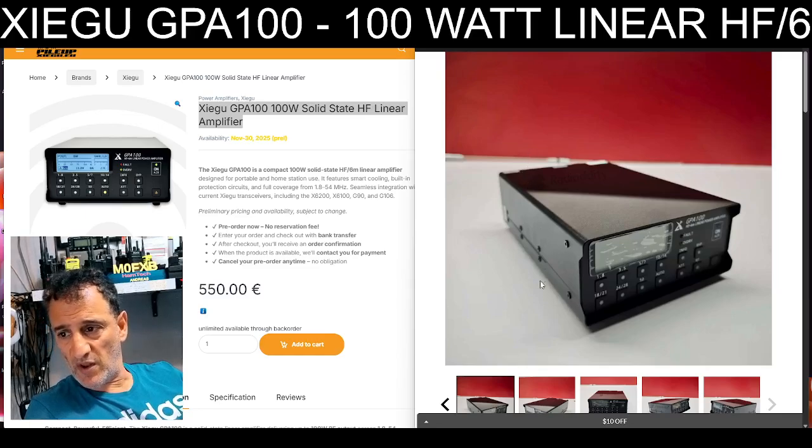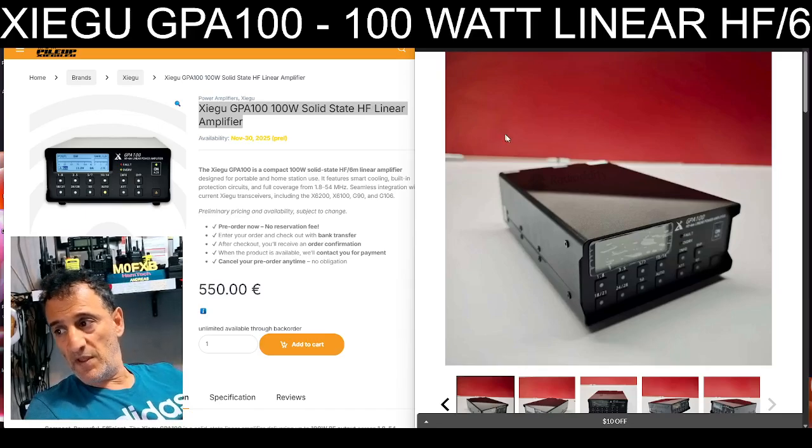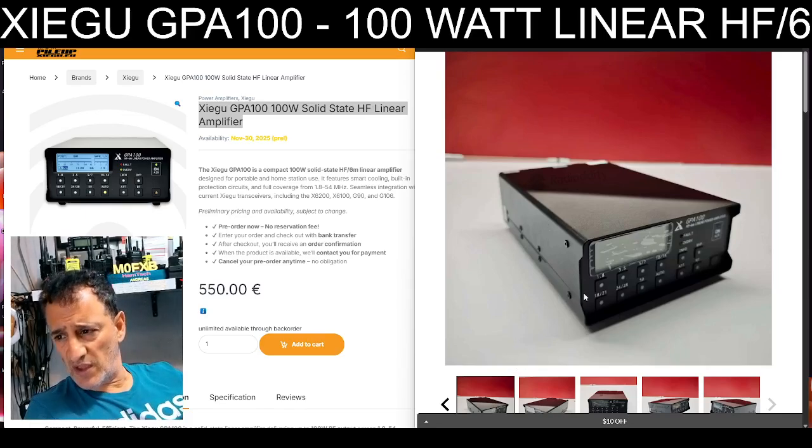If it was offering something like VHF and UHF — because if you look at the Optima that comes with the Yaesu, that's offering you 50 watts on VHF and UHF. Now I agree at the moment, as far as we know, it will only work on the Yaesu, but you never know with hams what they come up with.